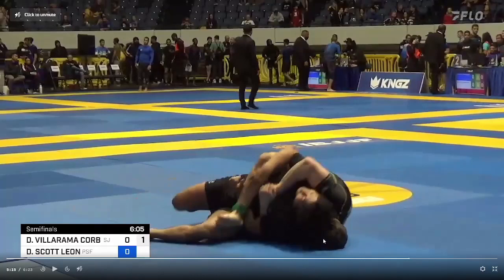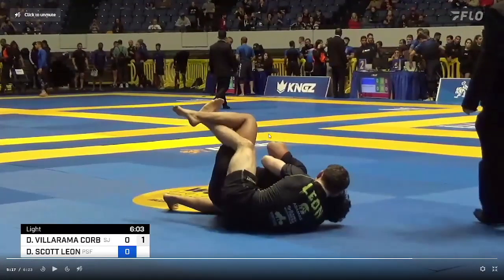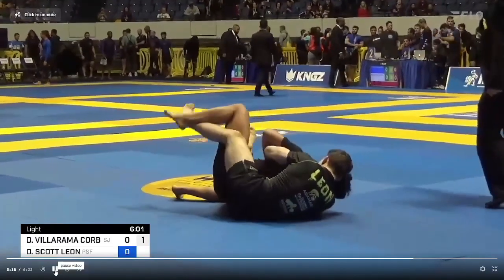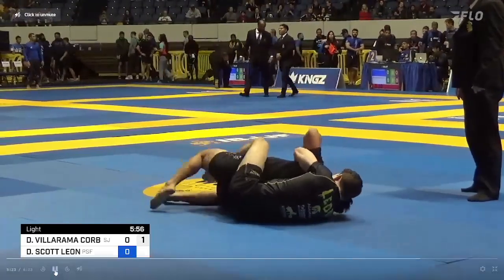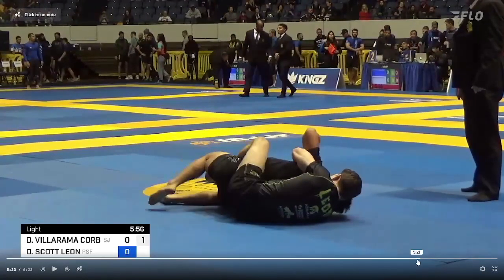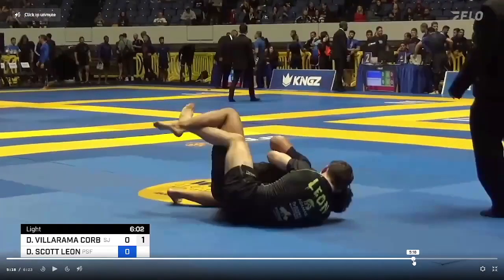Now Dante has his first hook in with a seat belt, and his head is in proper position — meaning on the side of the underhook. His left arm is the underhook, so he wants his head on that left side. You generally don't want your head on the side of your choking arm; you want it on the side of your underhook arm. As he rolls all the way through, he brings DeAndre to the other side, puts that left hook in to stretch DeAndre out so he can get his second hook in, and pummels it in just like that.